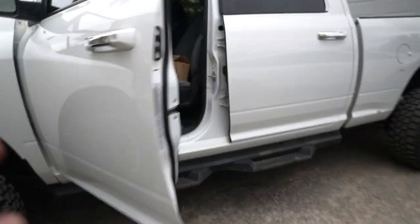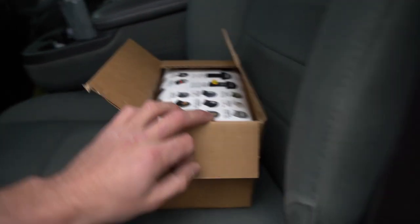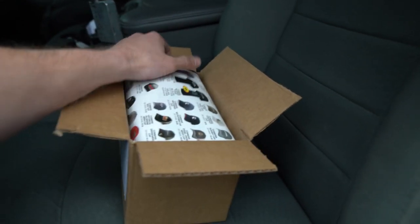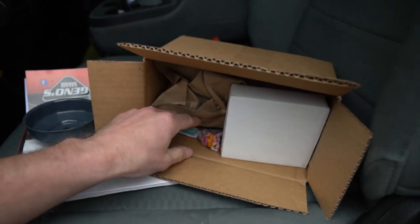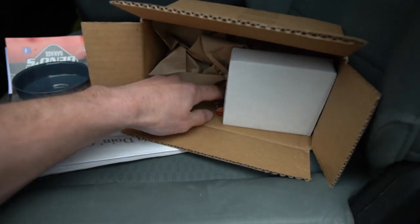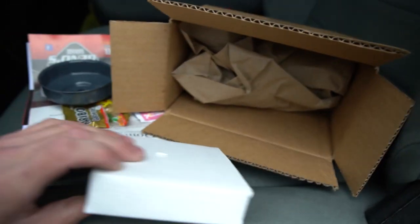We got this package in the truck from our friends at Gino's Garage, and this is an absolute lifesaver for anybody doing an oil change on a 6.7 truck. Gino's always goes above and beyond — they sent some Smarties, a little Fireball, and a package of gummy bears. Man, they're the best.